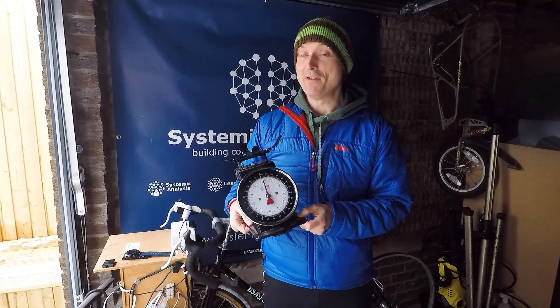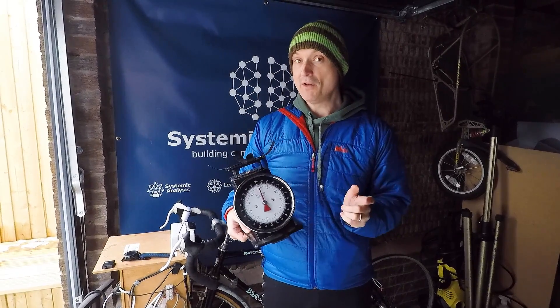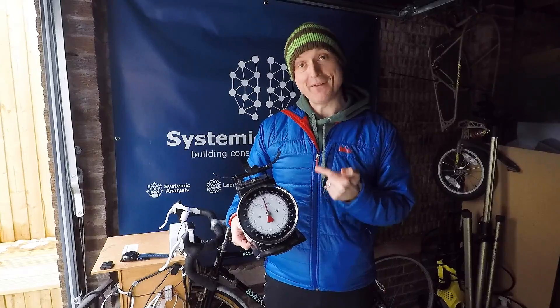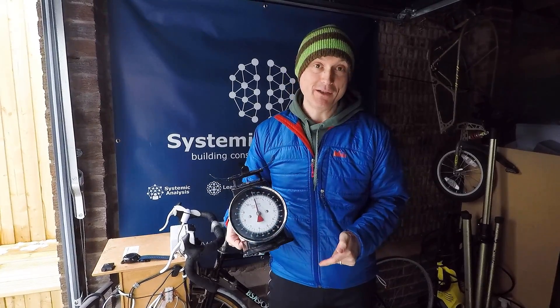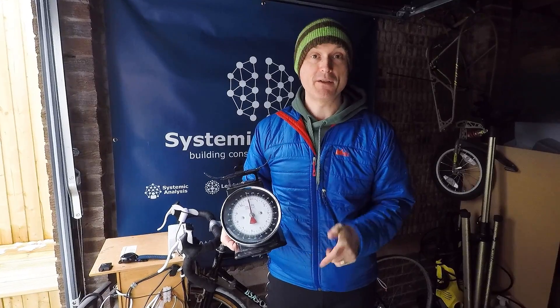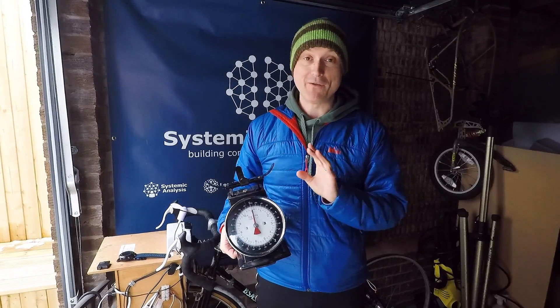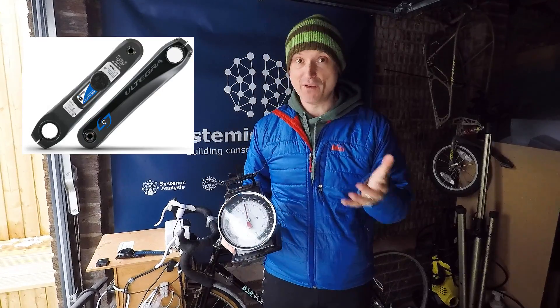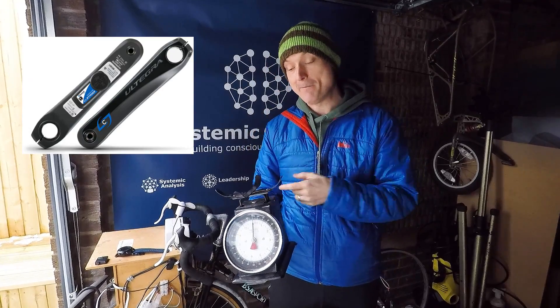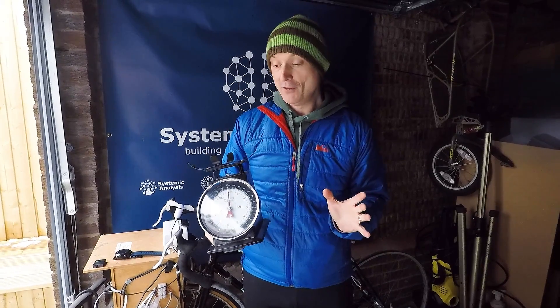Right, today it's time for the test. In a previous video we used a set of kitchen scales to calculate the physical power it would take from our legs to produce a certain amount of electrical power on the bike generator. In that video I promised I'd install an actual physical power meter on the bike generator to test if we got that equation and calculation correct. So today is the day for testing that.